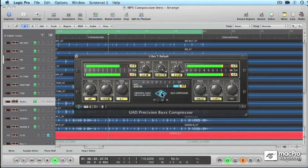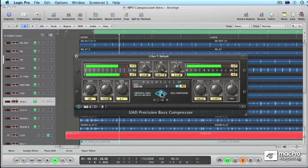Now that you know the basics of compression, I'll be applying these concepts to Universal Audio's vintage compressors in the following videos. Stick around for more informative compression tutorials.